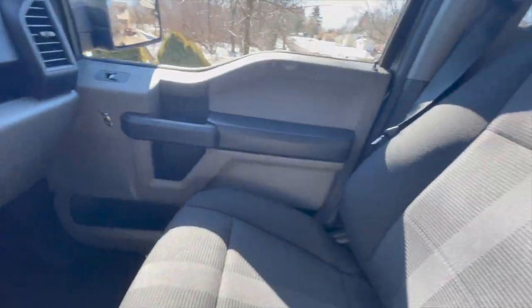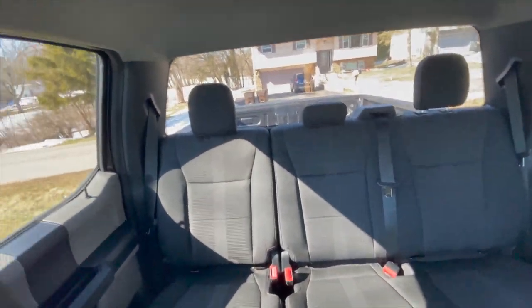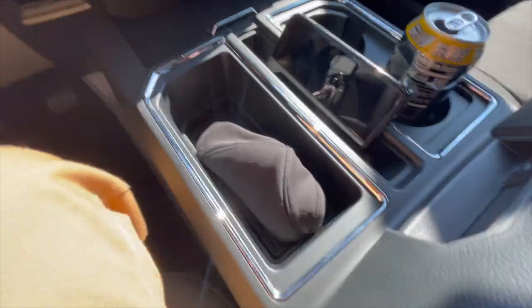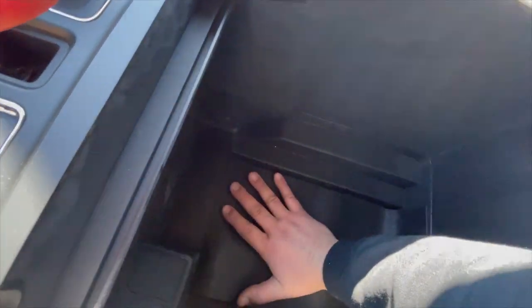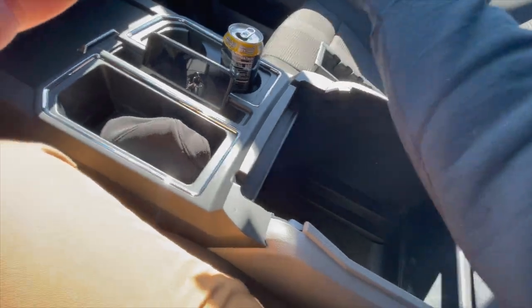Oh, that is gorgeous. Look at that interior. As you can see, there's plenty of storage. Lift up in here — that is plenty of storage. That goes down to my elbow, and I have pretty long arms.